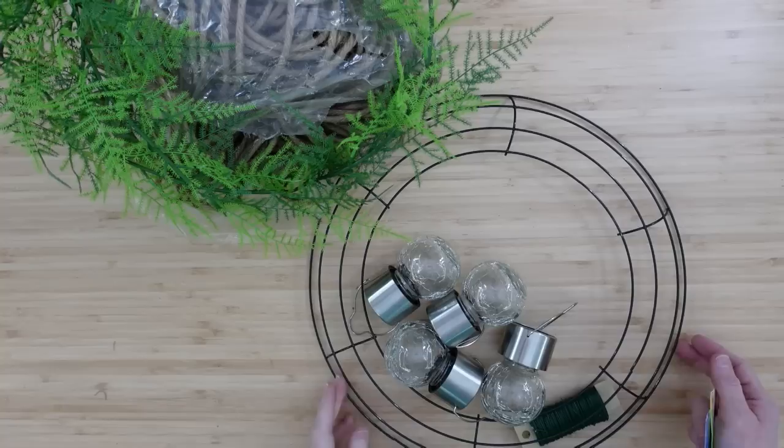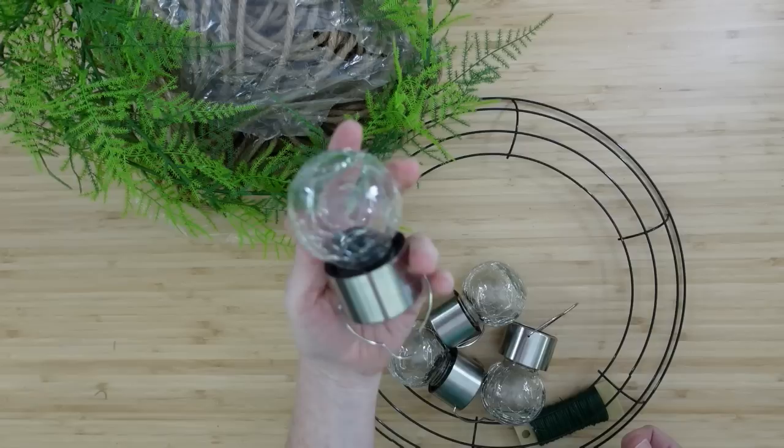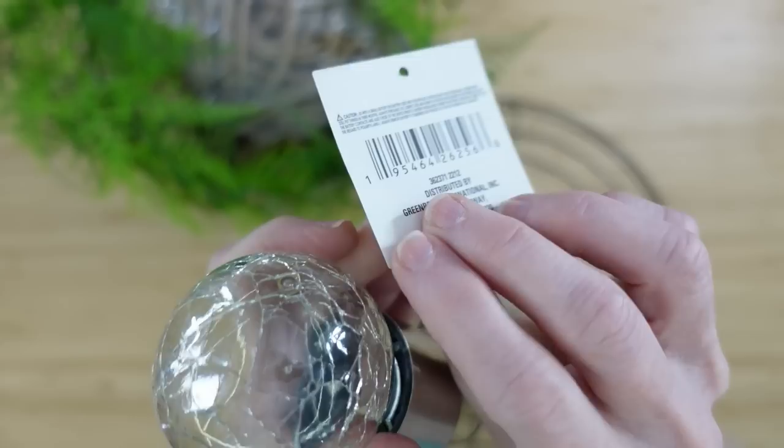The first project is going to be a hanging mood light. We're going to run to Dollar Tree and get a metal wreath ring — not the largest, like the medium-sized one. I have five of these globes; you can do five or six — they're the solar crackle lights. Be sure you check and make sure everything's working.